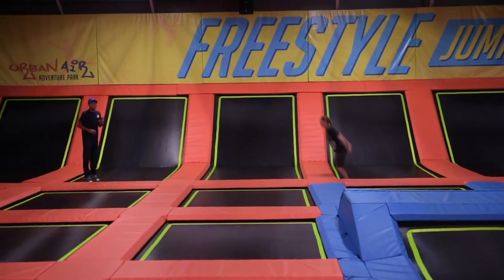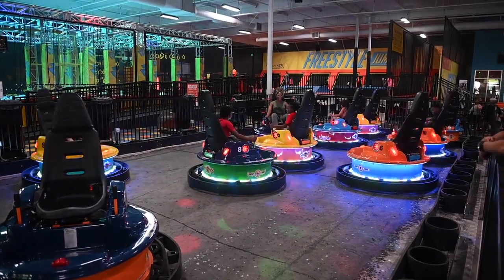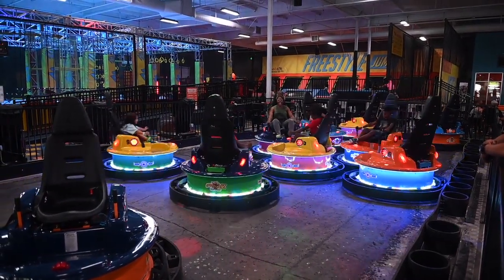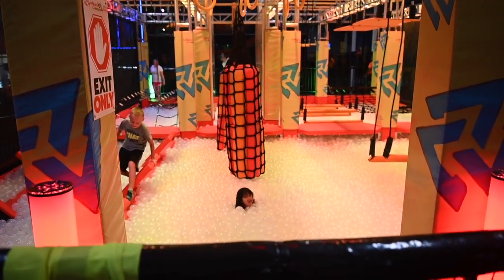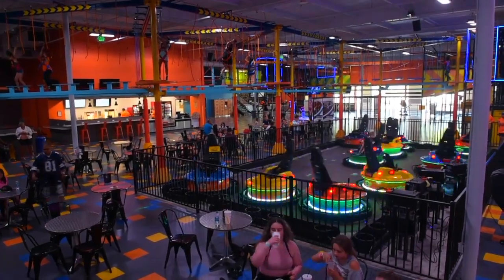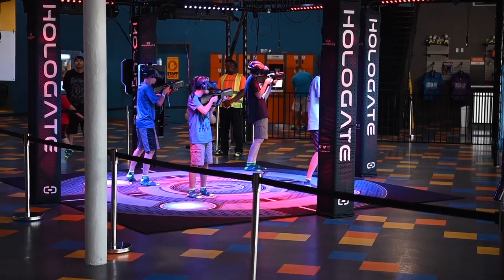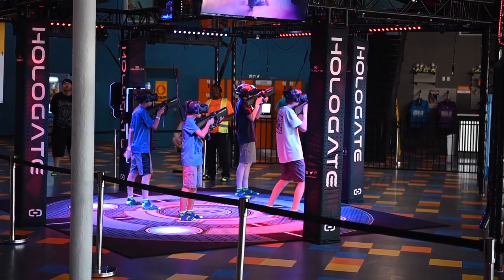We have trampolines, climbing walls, bumper cars — it's called a spin zone, it's pretty fun and they'll spin in circles — and we have a warrior course. We're excited to bring this to California. We're the first one and now there's more coming. Urban Air is a quickly growing adventure park throughout the country.